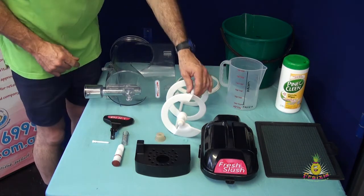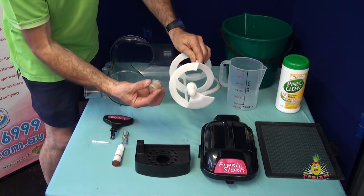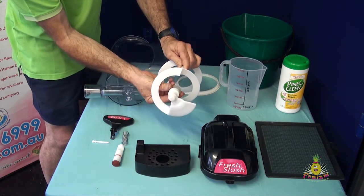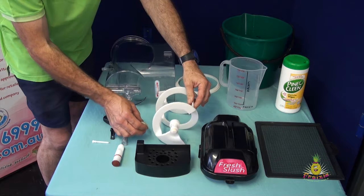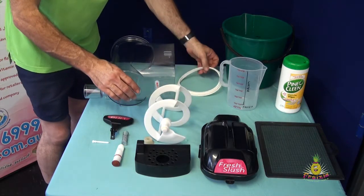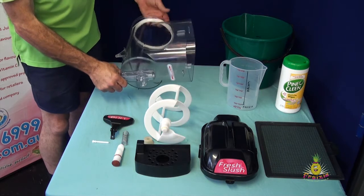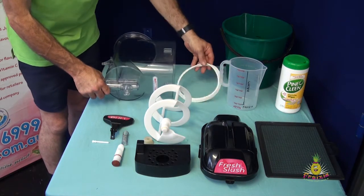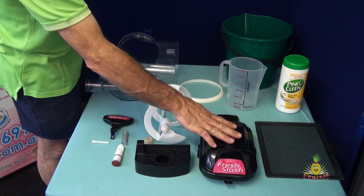Inside the unit you have the main spiral which sits inside the bowl with the spiral seal. The spiral is also known as an auger — that's one of the terminologies for it. And behind the auger at the rear of the bowl we have a rear main seal, which is used to seal the bowl to the main part of the unit. There is also a lid for the top of the bowl.